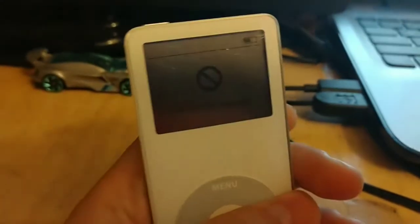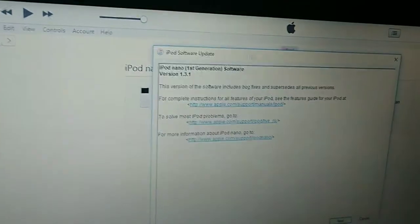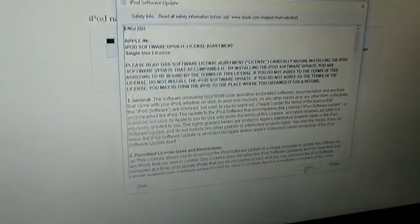Hey guys, welcome back to another video. Today I found this iPod Nano first generation. I've been home for like two hours but I've never really plugged it in. It seems like it's working — it's in recovery mode apparently, so I'm just gonna restore it.